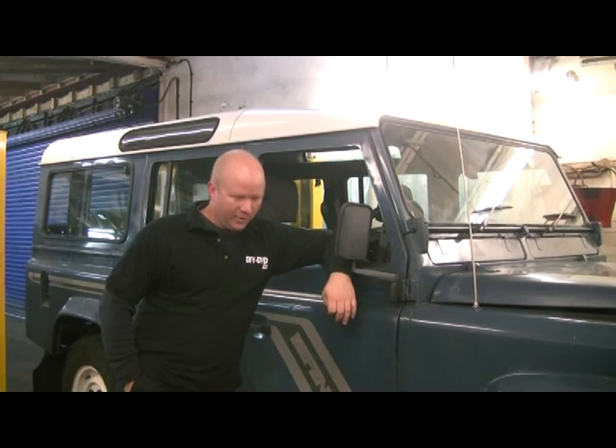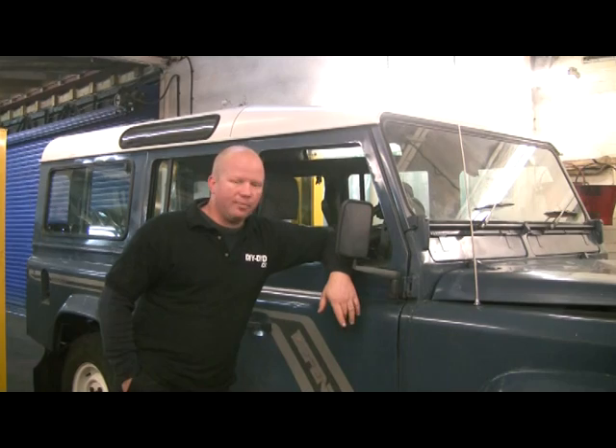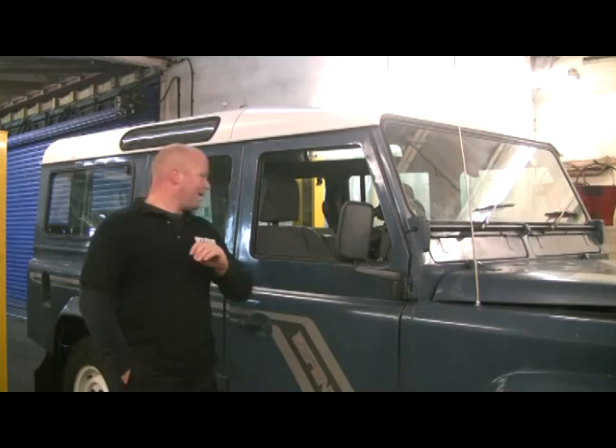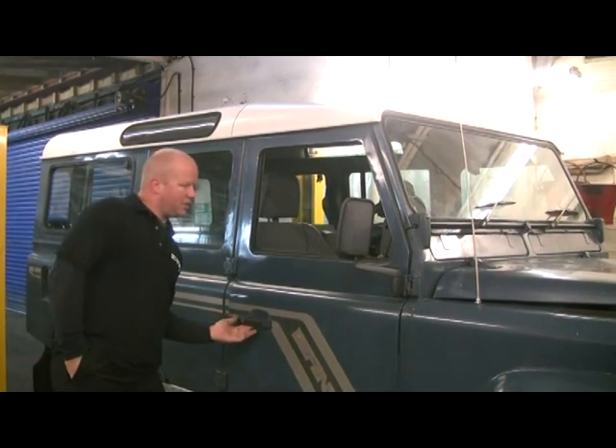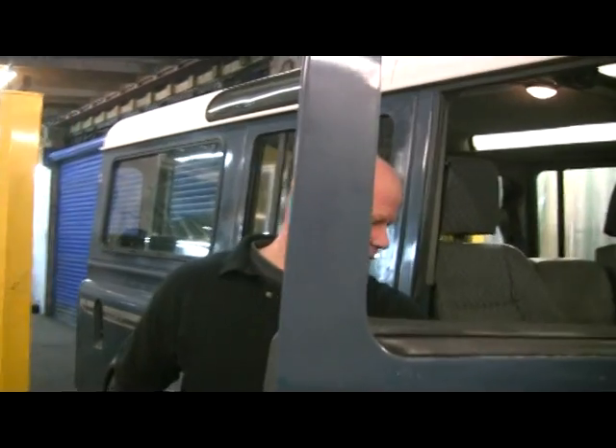We should be able to lay on our back to have a look. Right, before we do that we'll have a quick squint under the bonnet so we can mention some of the things we're going to be pulling off before we go to the garage. And if you want to come and have a quick look inside we'll mention that before we move on.